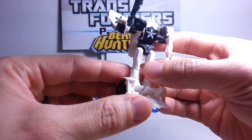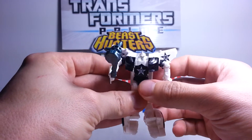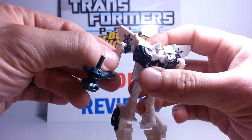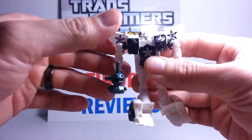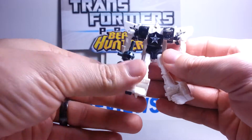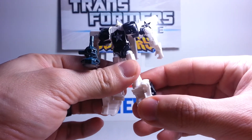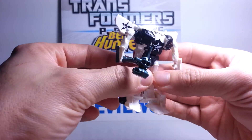This is Prowl. Still a cool figure — I do like it. If you like the small figures, I highly recommend it. As far as joints go, his arms will swivel, which is part of his transformation. He does not have elbow joints or knee joints, but he does swivel at the feet. Arms do a 360. Head does not move. He has a little bit of hip movement, and that's pretty much it. Most Cyberverse figures are limited on movement just because they're so small, but some of them are pretty cool.